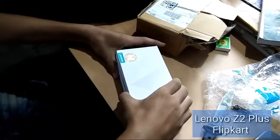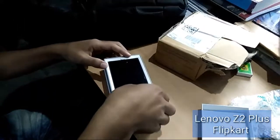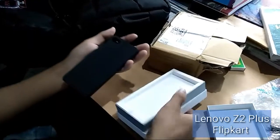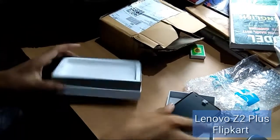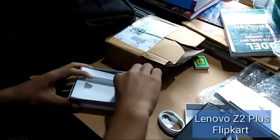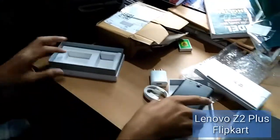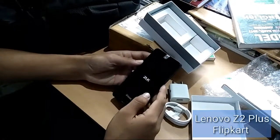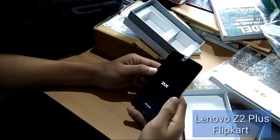Oh my god, it's cool! First time I got this. It's cool. I am going to show you the logo, so let's see how it is. Here is — Pod by Android. This is on here.